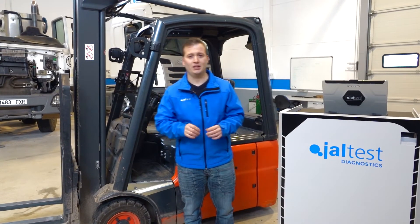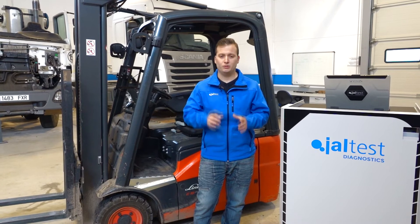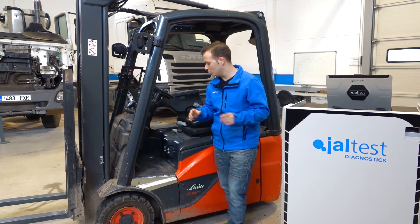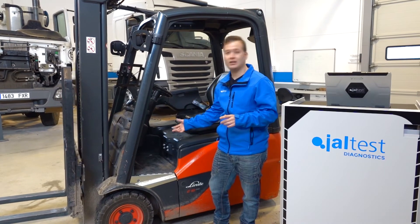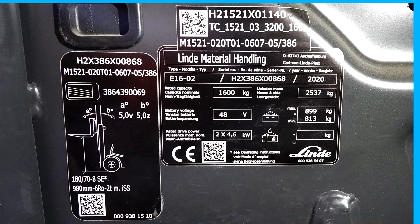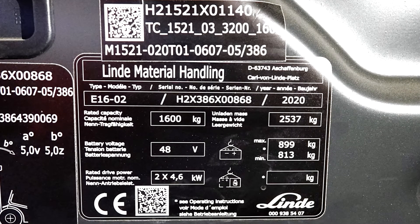First, we must identify the machine. To do this, we must see the identification plate of the machine. In this case, the plate is located in the machine's interior over the pedal. In this plate, we can see the type. In this case, it is an E16-2, which means that it is an E16 model of the second generation.